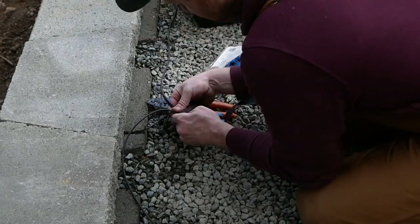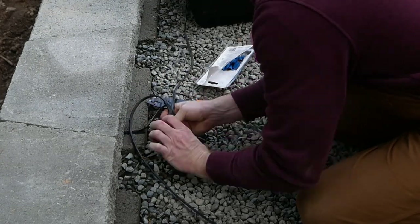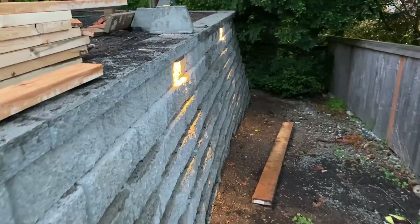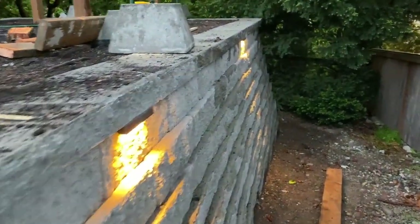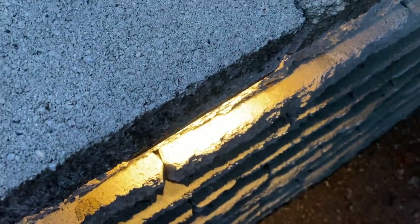Finally, to tie everything up, I wrapped the whole assembly in some friction tape, just to make sure it doesn't pull apart. And here is everything lit up at dusk. I think they look just fantastic. Depending on the size of your cap overhang, you may or may not fully conceal the light.